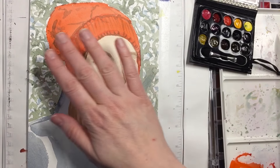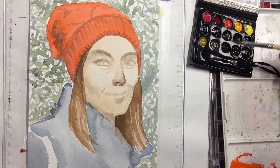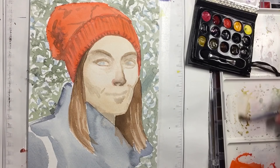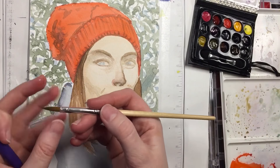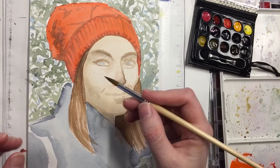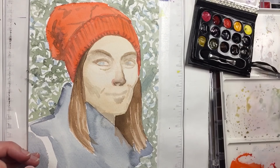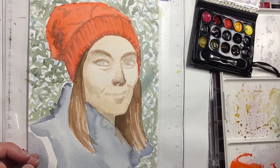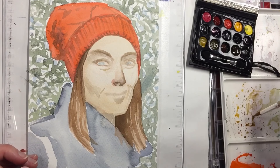Welcome back to Malamick Art, this is Mickey. Today I'm working on something I started earlier in the day, so I'm just going to finish it up. I sped a lot of this up because it would take too long. My main focus that I want to talk about today is artist style.